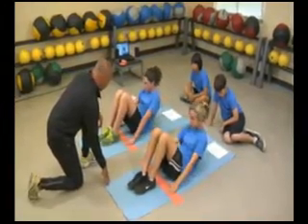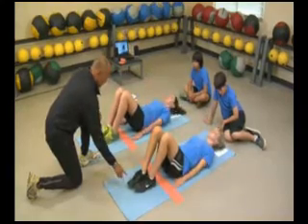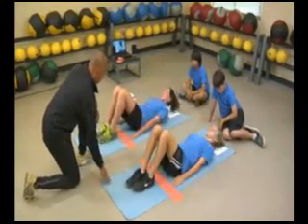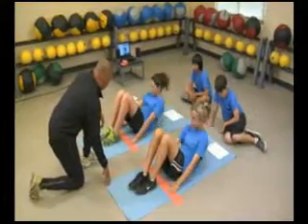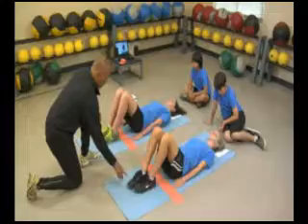Movement should start with a slow curling up of the upper spine. The fingers should slide across the measuring strip until the fingertips reach the other edge of the strip.